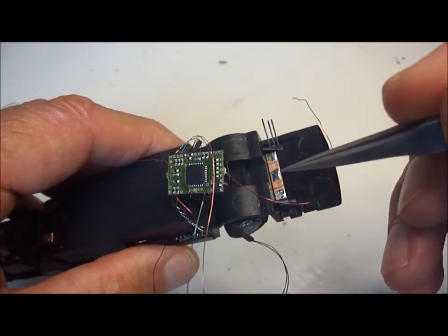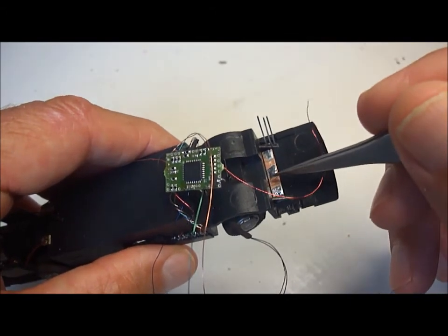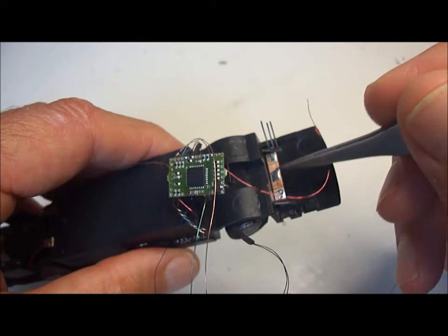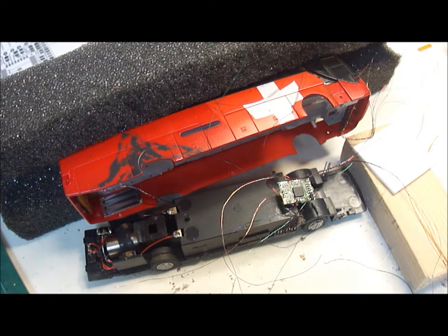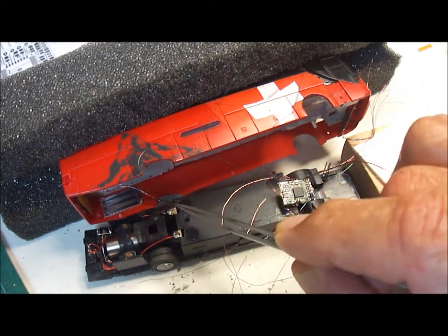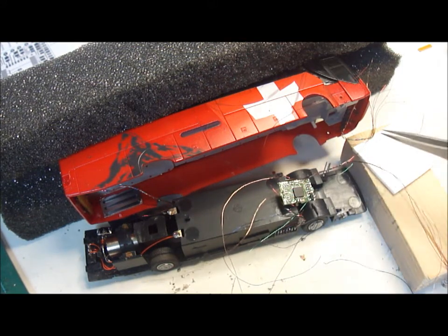I've made a small junction plate out of a bit of copper clad sleeper, and this is where we will connect up the positive common and the indicators. I've now threaded the wires through from the rear light cluster through the battery compartment and out to here, and I'm about to prepare them to actually connect them to the chip.